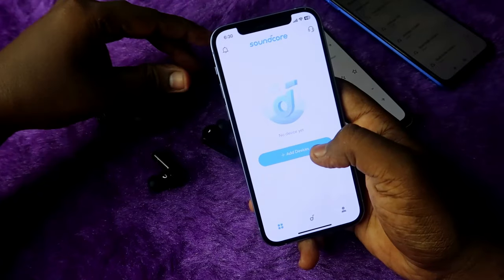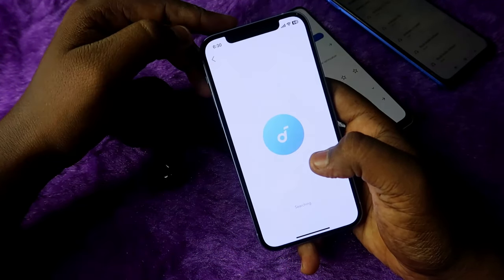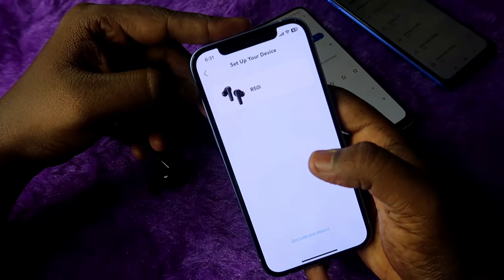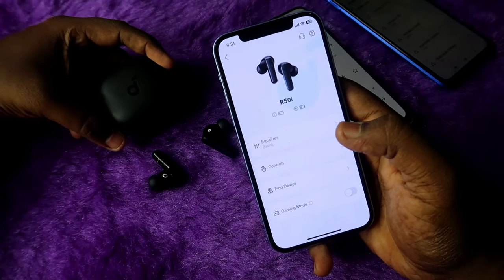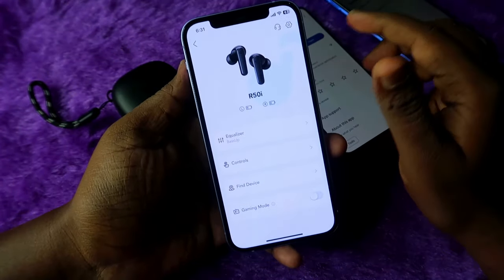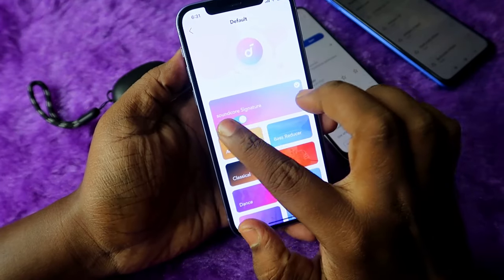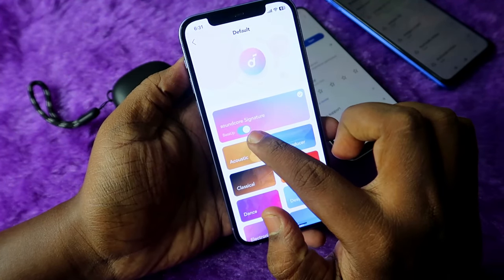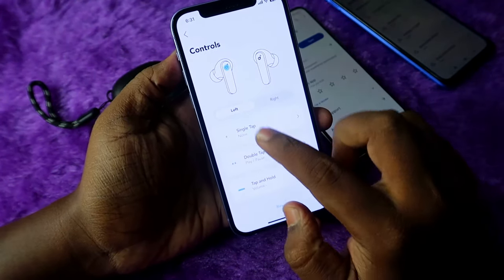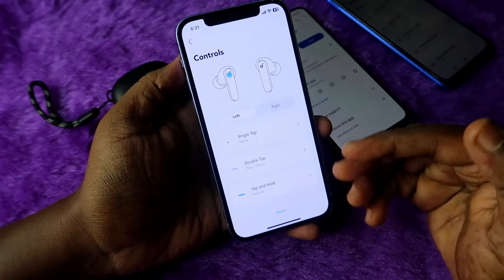Before using the app, connect the R50i earbuds to your smartphone. Once connected, click 'Add Device', tap 'Earbuds', and it will search — you'll see the R50i listed. Click on it and that's it, the earbuds are set up. In the app you have lots of options like equalizer modes — by default it's set to Soundcore Signature — and you can also enable Bass Up for better bass effects.